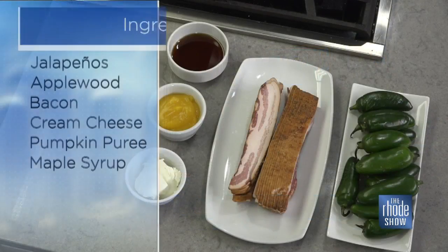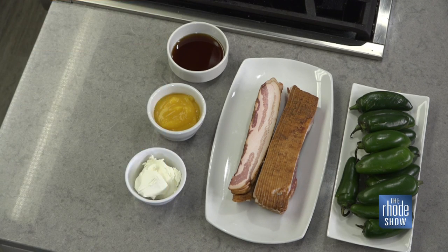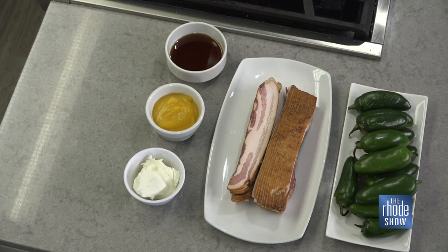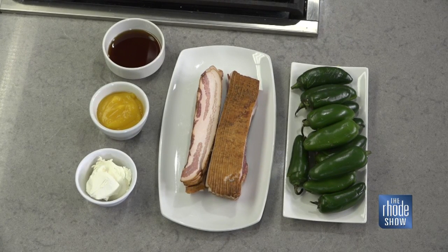You know, this is Halloween weekend. My prediction is, no matter what happens, there'll be a little food in your life. It's something we can all agree on — food. We love food. And I love simplicity. This is five ingredients — not five ingredients plus three things that aren't featured here. Five ingredients. So what we're going to do today is bacon-wrapped jalapeño peppers that are maple glazed with a pumpkin cream cheese filling.